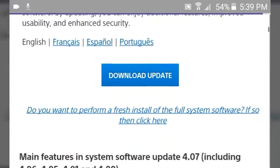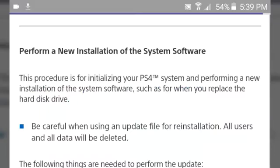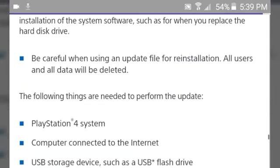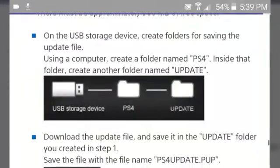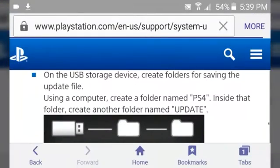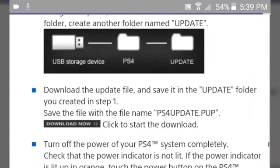Below it, there is a link called 'Do you want to perform a fresh install of the full system software?' Click it. It's going to take you to a little page below that will give you some information and notices about what's going to happen. You're going to need 900 megabytes of space — approximately a gig of space may be required. Then just click the little download icon to start the download.